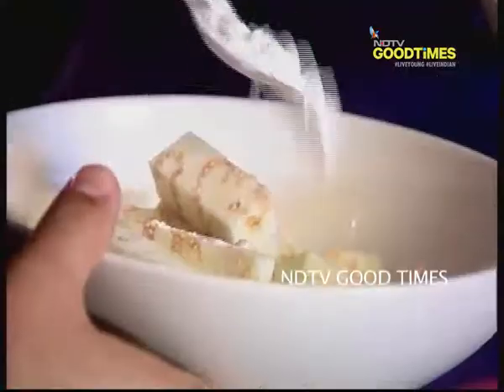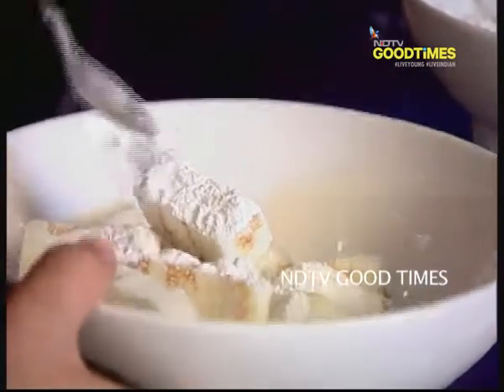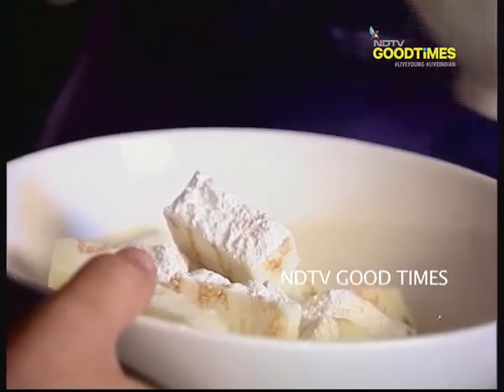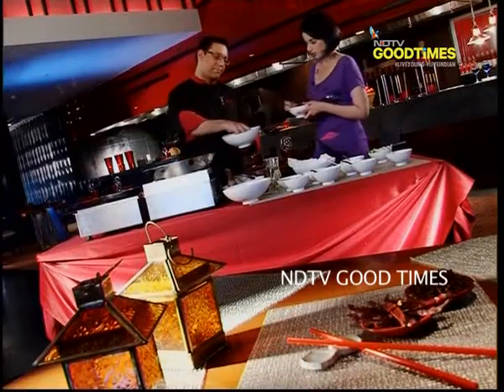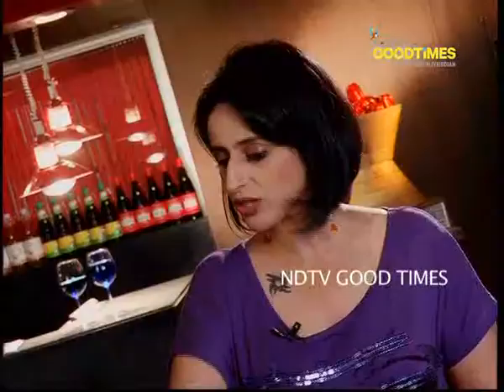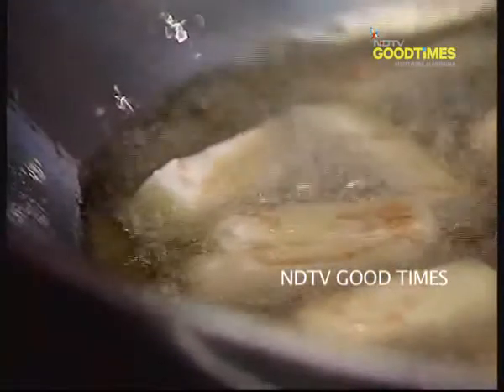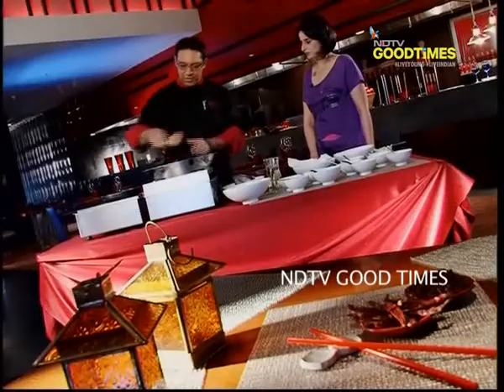Add some corn flour — about 7 grams roughly — and if you need more in the end, you can just add more. This is going to be fried on high heat, because if we fry it on low heat, the oil will penetrate inside it and it won't become crispy.